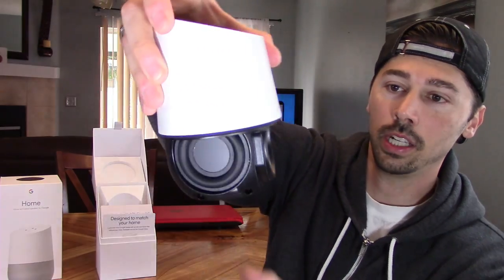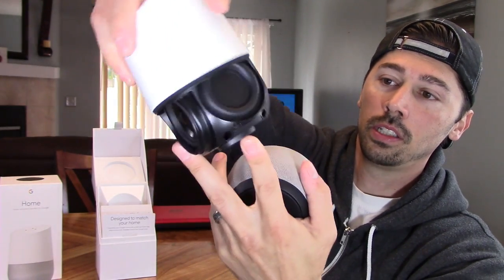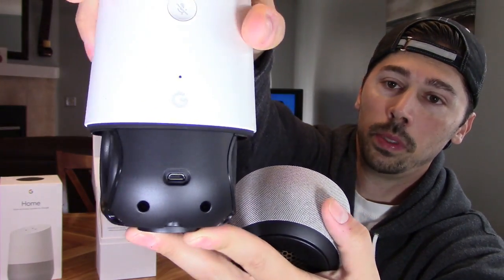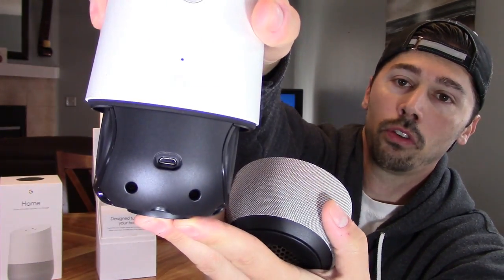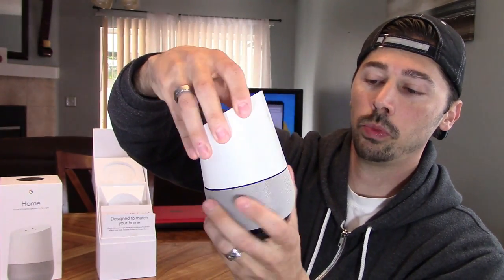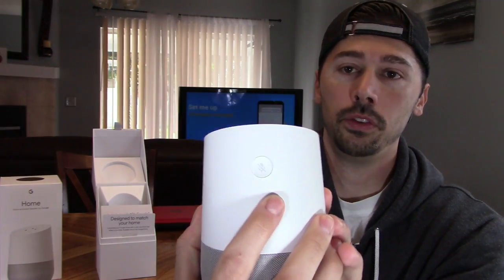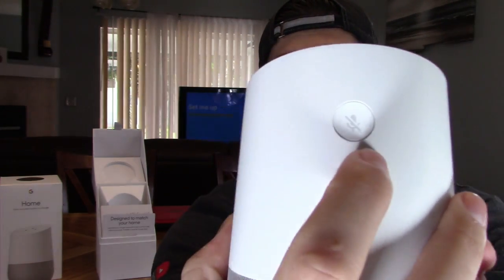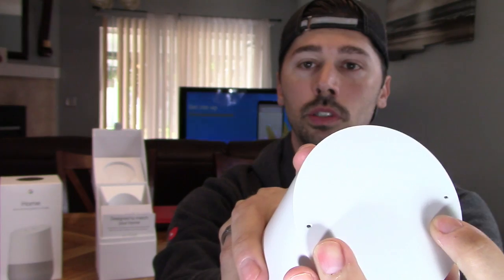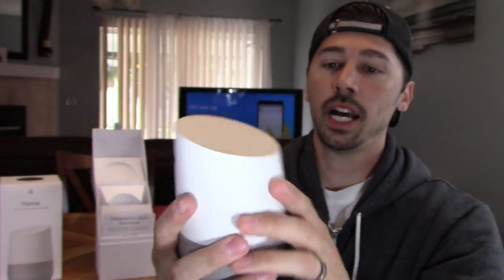So here's your speaker. You got one, two, and then three speakers all in one, and then micro USB right here — I guess that's for firmware updates. This part is magnetic and you can switch these out with other ones; they have multiple colors. And if you want privacy mode, you just press that mute button and it will give you privacy. These are far range microphones, so you could be in a different room and say hey Google or okay Google and it will activate.